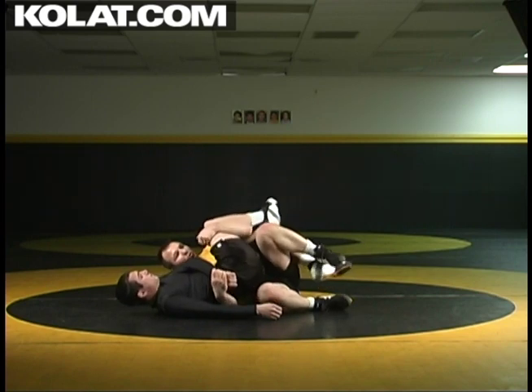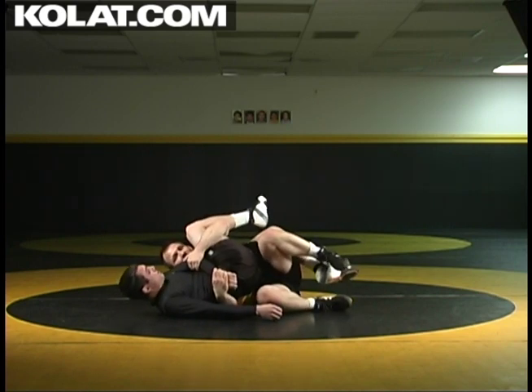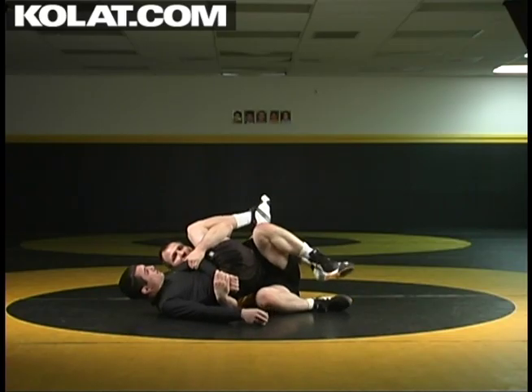A couple ways to secure it: either keep the wrist and control them here, or sometimes you can drop down and get to that forearm position here and elevate and get that tilt position.